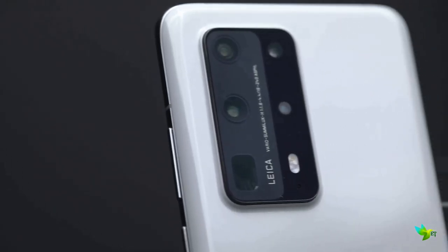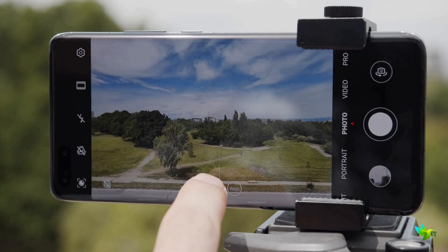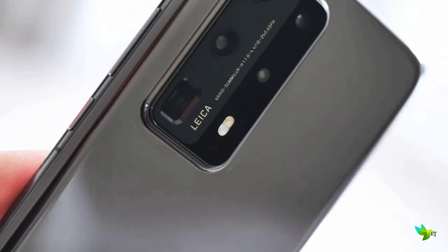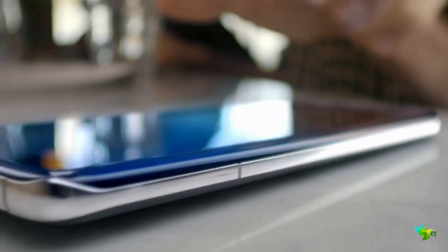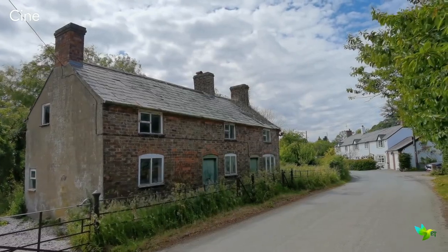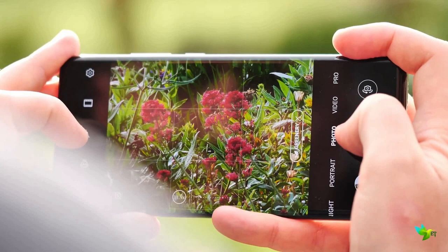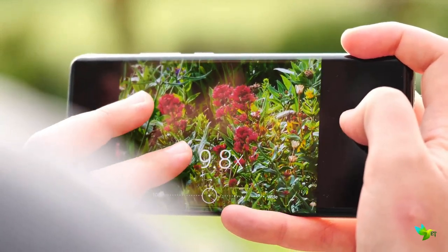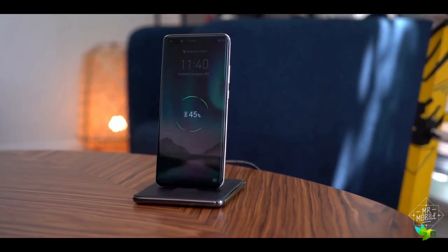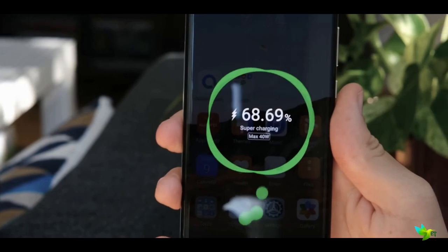The P40 Pro Plus packs a powerful rear camera setup equipped with five lenses: a 50MP main sensor, a 40MP ultrawide lens, and two telephoto cameras — both 8MP — featuring 3x and 10x optical zoom respectively, both with optical image stabilization, plus a time-of-flight 3D depth sensing camera. Through hardware and software, Huawei achieves 100x zoom. It captures 4K video at 60fps. The 32MP front camera is among the best tested. The phone captures stunning detail with excellent low-light performance. The 4200mAh battery lasts a full day, with 40W fast charging and 40W wireless charging.